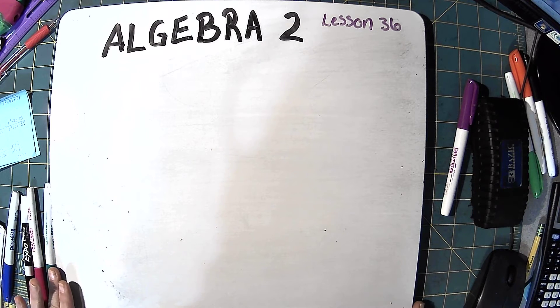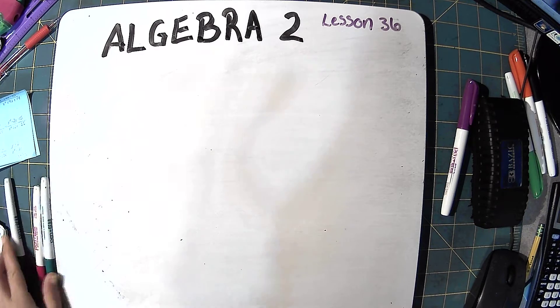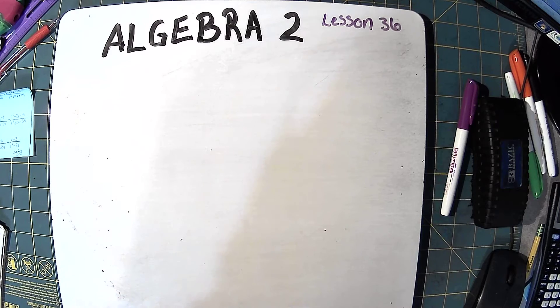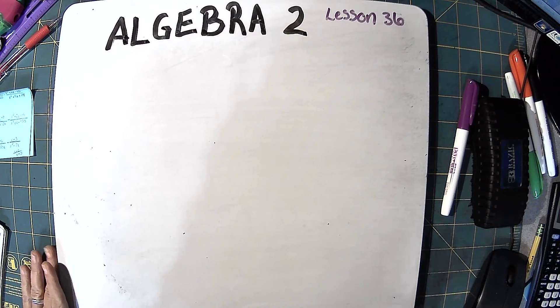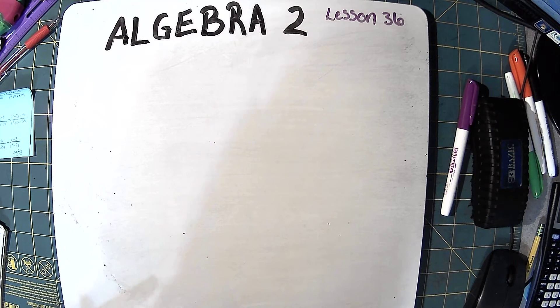Alright, this is Algebra 2, Lesson 36, and the title of this lesson is Contrived Problems — and they are slightly contrived. They are made to give you practice with canceling and factoring, and the reason for that is we're just trying to build skills. These aren't real-world problems like you would encounter in physics or calculus or chemistry, but you'll need these skills so that you can solve problems once you get to physics, calculus, chemistry.